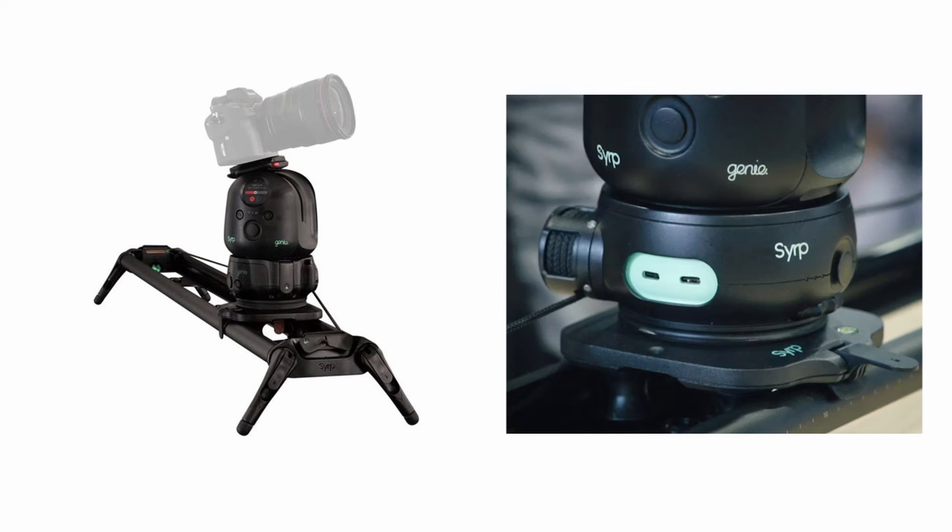There does exist another kind of slider, which I have only seen implemented by one company called Syrup. I believe that the company has been bought by Manfrotto, and I don't know if the sliders are still in active development anymore. Anyway, they used to make sliders called the Genie 1 and the Genie 2 that worked by having a stepper motor pull itself along a track using a length of paracord.